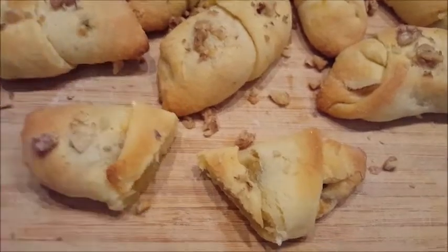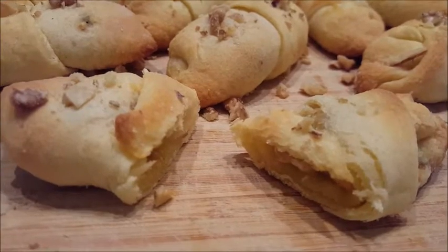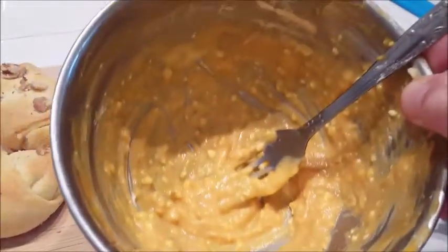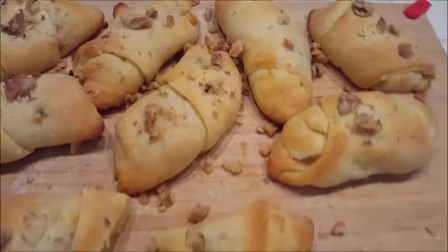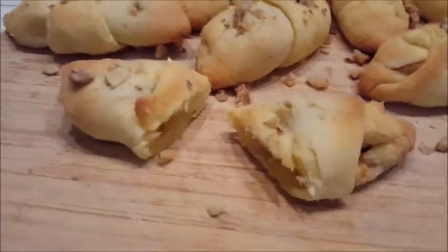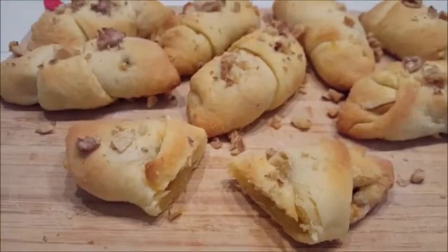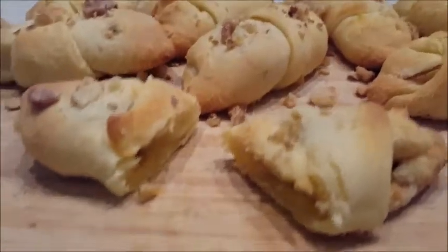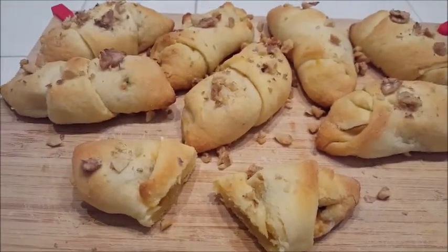I think it needs another maybe two minutes in the oven and they'll be done. I believe the cream cheese and pumpkin together are delicious — I did take a little taste test of my mix. The quantities I gave you will fill up all eight of them, so if you want more just double or triple it. Instead of 12 minutes, let's do maybe 14 to 16 minutes baking time. Hope you enjoyed it — please subscribe and give me a big thumbs up!